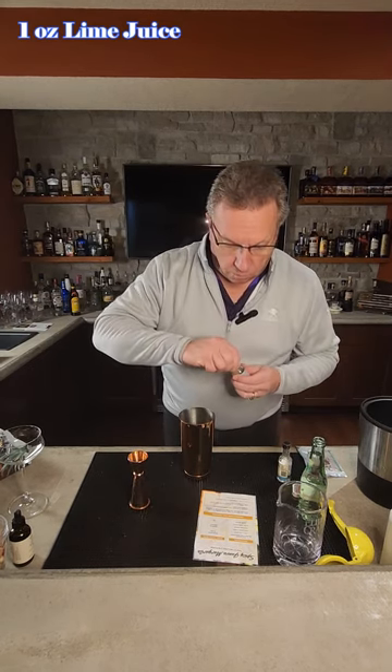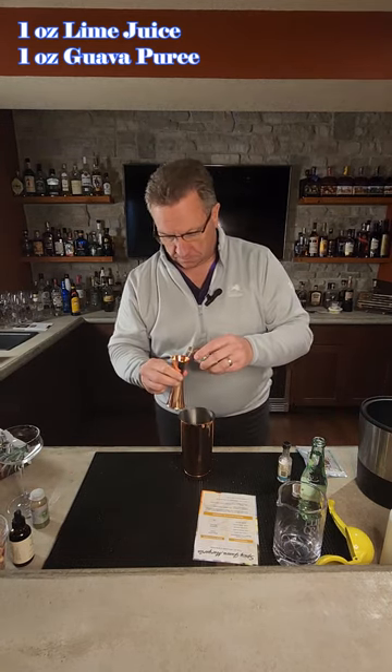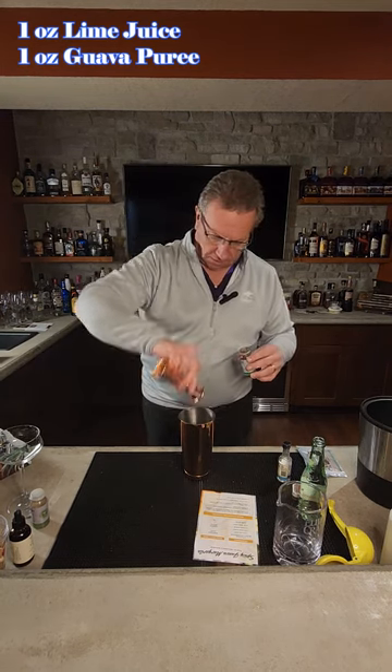Then we're going to take one ounce of guava puree. Nice and thick in there. There we go, one ounce. Get all that goodness in there.